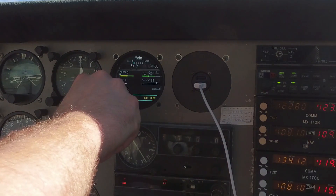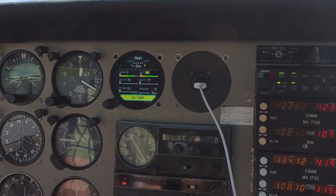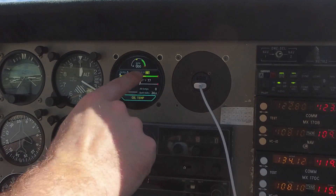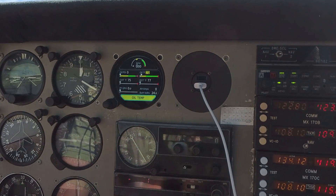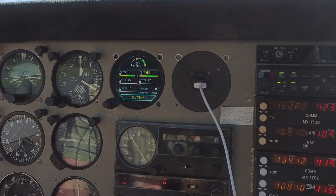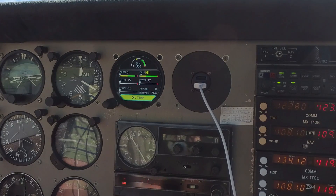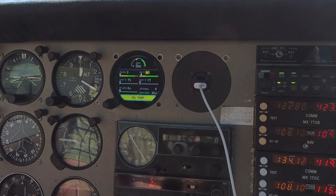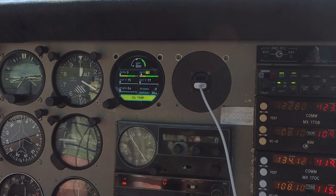We'll go through our standard start-up procedure. Going back to the main page, what we're looking for is oil pressure and oil temperature — those are very critical. We want to see that oil pressure come up, and then slowly that oil temperature is going to come up as well. So we're going to be watching those after we start, as well as fuel flow. You'll see there's a little yellow mark on the RPM gauge — that's where I want to keep my RPMs for start-up, between 1,000 and 1,200 RPM, just idle while we're warming up the engine.